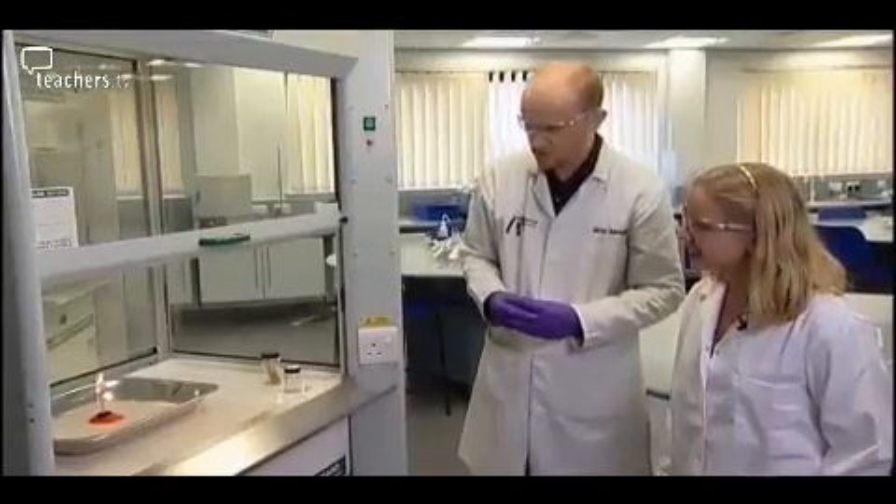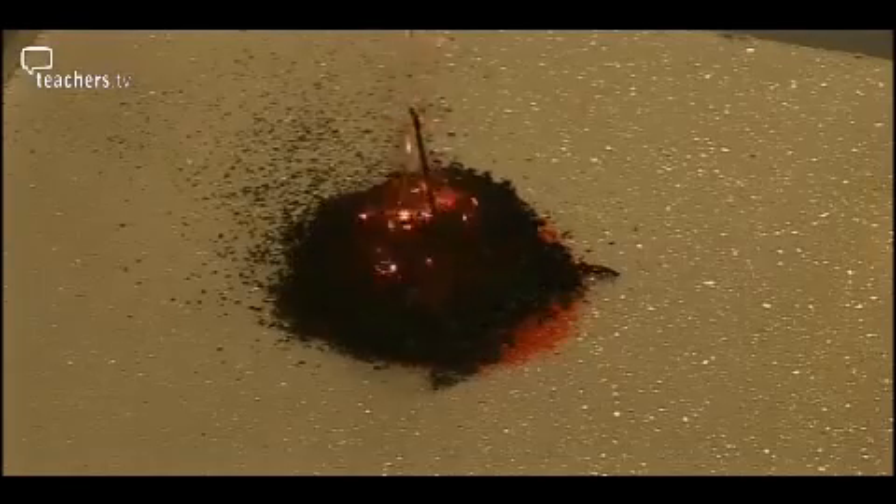We can start to see the chromic oxide being formed. The chromic oxide can then be used in the fireflies demonstration.